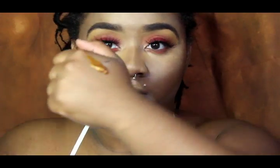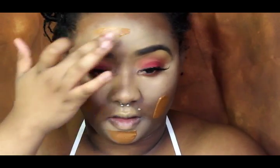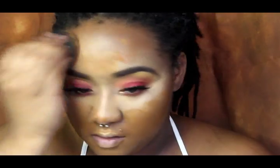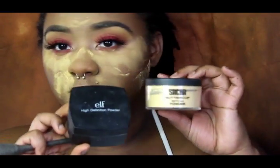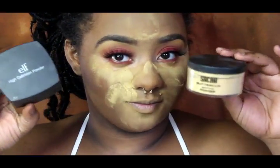This is Lancôme's Teint Idole 24-hour in the shade 510. Then I have Gleam, which is a body radiance — basically like a bronzer — in the color Bronze Gold, and it just gives me such good coverage. I set the highlighted areas with my go-to e.l.f. High Definition Powder and Sasha Buttercup Powder. These are both yellow powders.